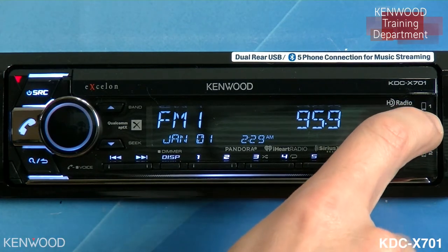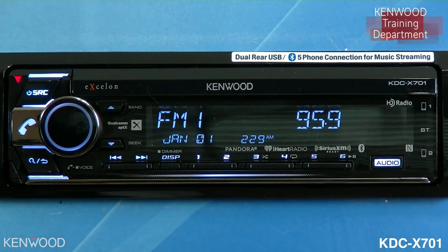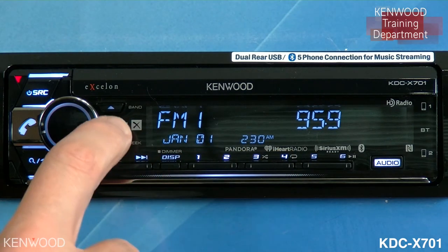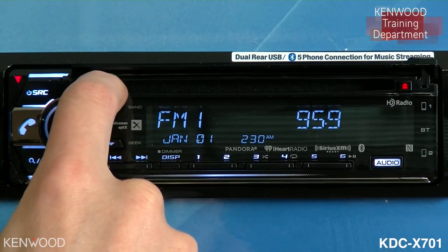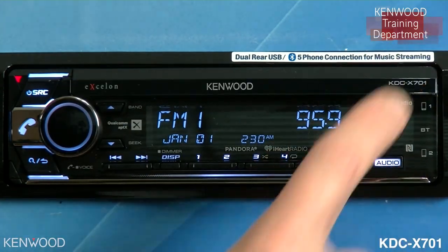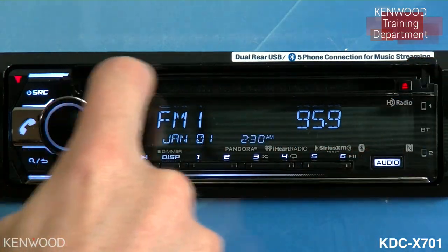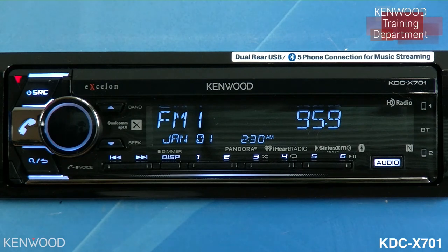Next to that you will see that there is a Bluetooth indicator light for the hands-free phone connected to number one and for number two. This symbol means that this receiver has NFC — near field communication — which allows you to make an easy Bluetooth connection with a compatible Android NFC device. You'll notice that the receiver does have HD radio built into it. It is also SiriusXM ready, iHeart Radio ready, and Pandora ready. Over here you'll notice the Qualcomm aptX. Above that is where you would insert a CD — a CD slot right here — next to that the eject button, and a door you can close to protect from dust getting inside. The enclosed door tray you can open to insert a CD; the eject button is directly next to that, and you can close it back up for nice looks as well as keeping out dust and other foreign elements.